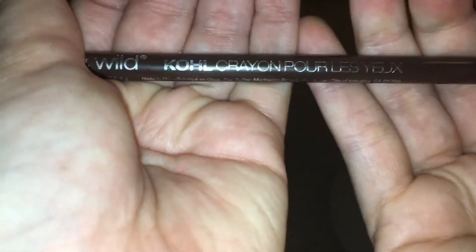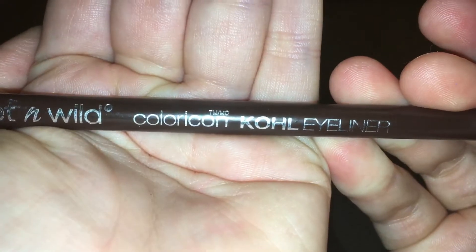I got this at the dollar store for a dollar. I just wanted to see if it would work, and it does work. So it's this Wet n Wild brush — it's supposed to be for eyeliner, but I use it for my brows.